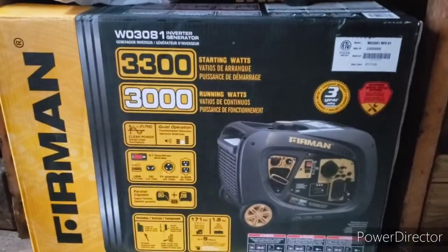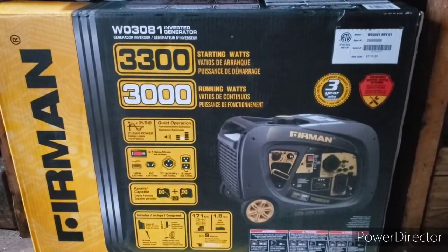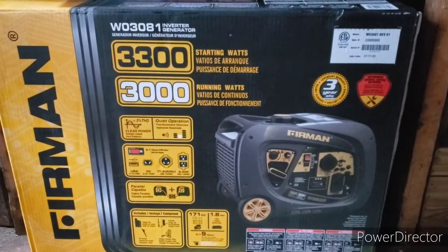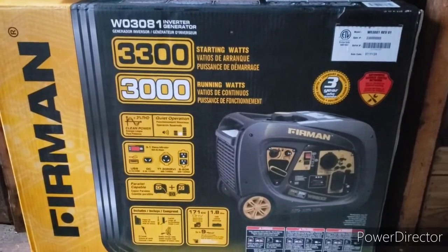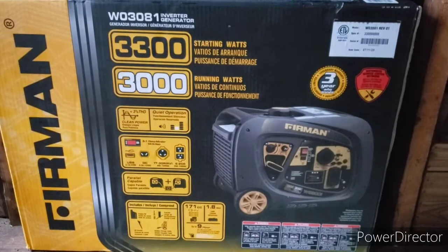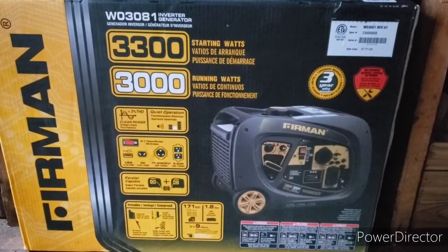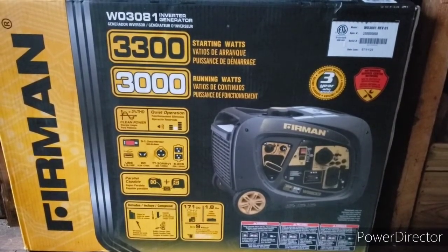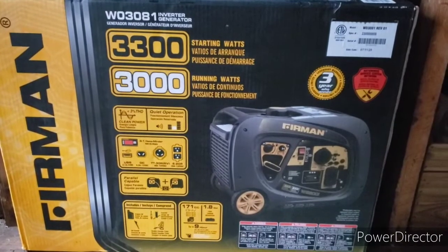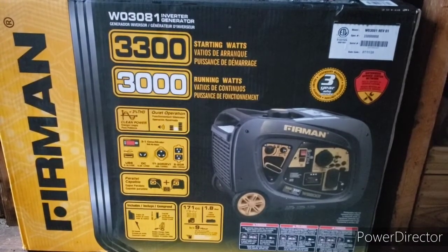So folks, that's it for the Furman generator — as you can see, 3300 starting watts and 3000 running watts. That's all I do — that's how I break in small engines and stuff. It seems to work, maybe it doesn't make a difference, I don't know. But I usually run them for an hour, change the oil, run it again for an hour, change the oil, and then use it and put a load on it — whether I cut the grass or if it's a generator I'll plug something in, usually 500 watts or something like that.